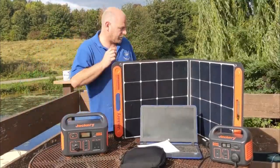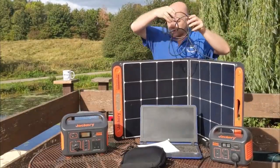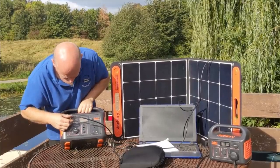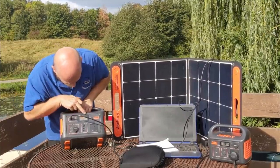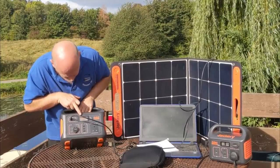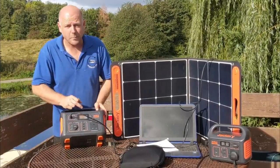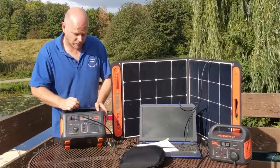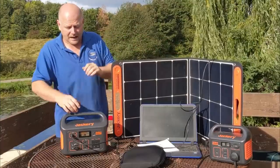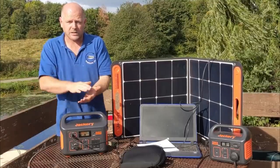Let's get it charging — it's dead simple. We unzip the cable compartment, pull the cord out, and plug it straight in. The lights come on, it's showing 49% charge and is immediately taking 20 watts of power. I'll get it set up in the sun. These units have an MPPT charge controller, which is quite a clever system — it works out how much power is coming in from the sun and how much the battery actually needs.